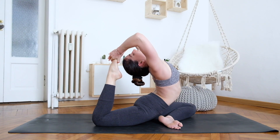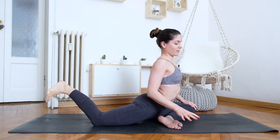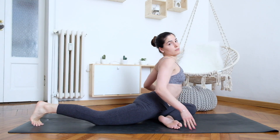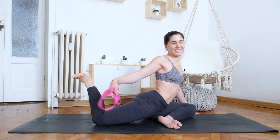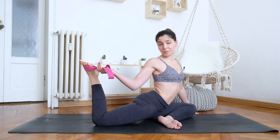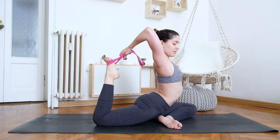Then slowly release with control. If this is not yet accessible, you can do the same with the help of a strap. Place the strap around your foot and grab it with your palm facing up, using the same shoulder rotation — elbow out and then up.